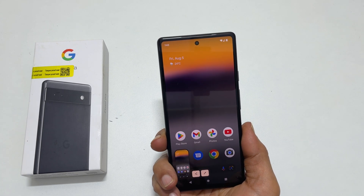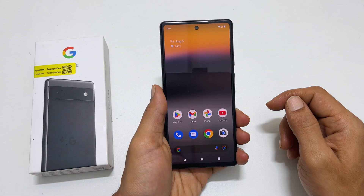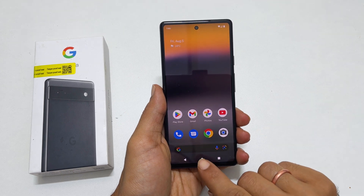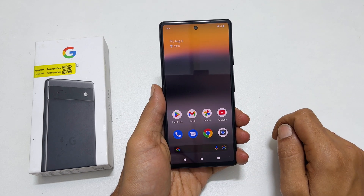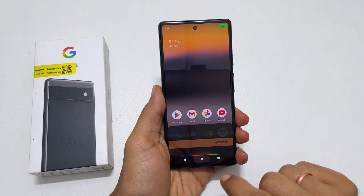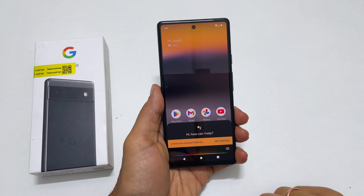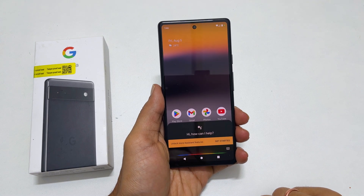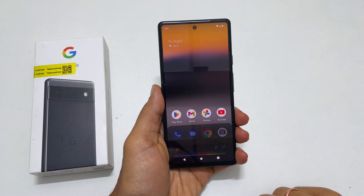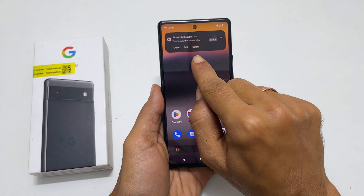You will get the preview with share and edit controls. Another way to screenshot on Pixel 6a is by using Google Assistant. Launch the assistant by pressing the power button or tapping the mic icon. Wait till you get the pop-up, then say "take a screenshot." It will save the screenshot and from here you can edit, share, or delete it.